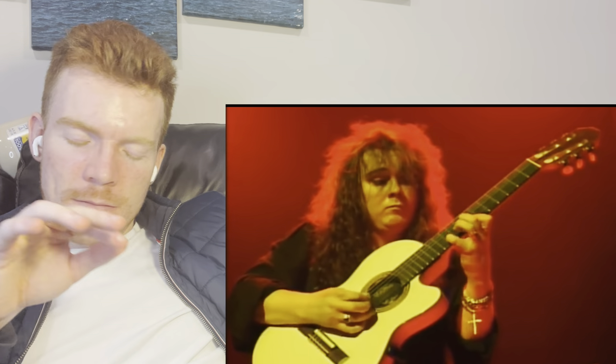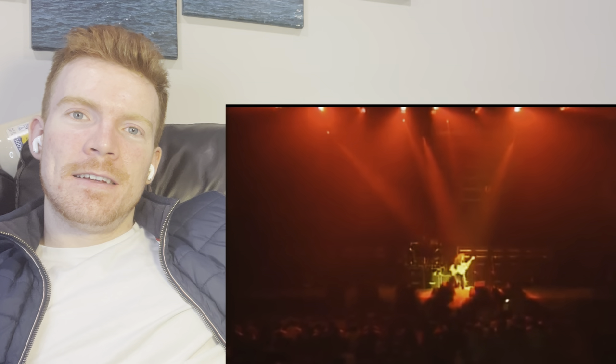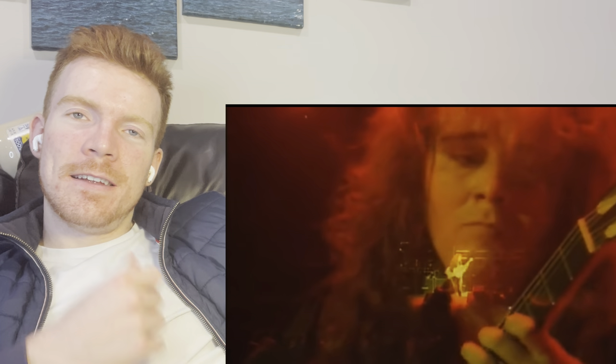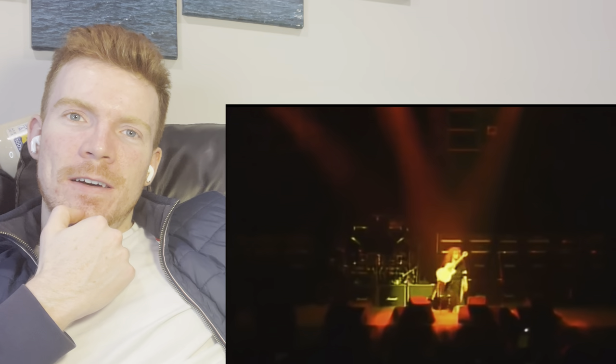See how far he's stretching his fingers? Oh my.